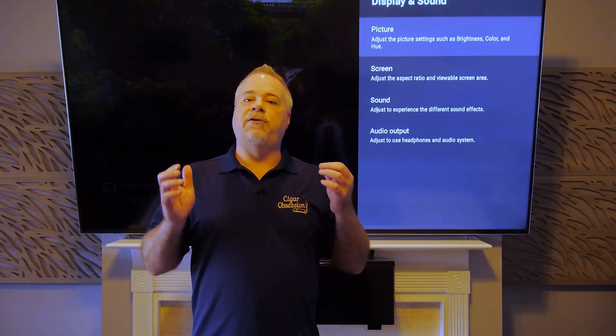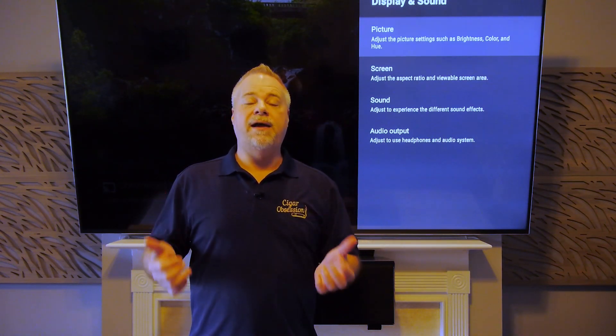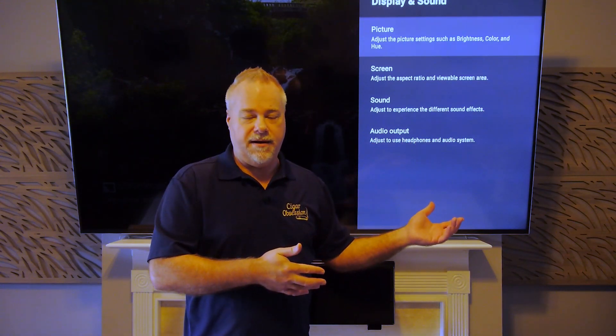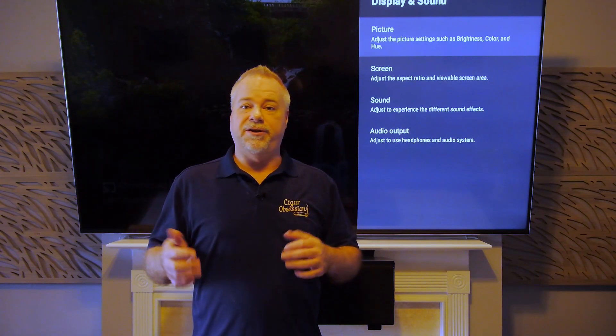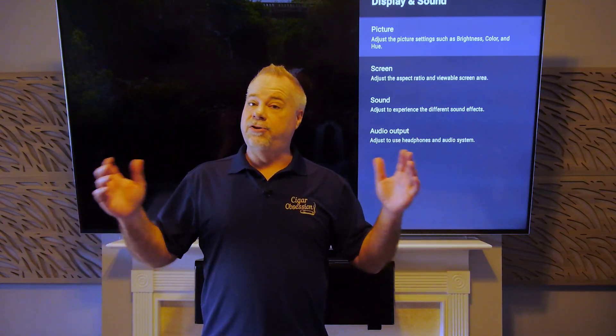It's going to depend on your exact situation — what settings you're going to land on for your best settings. These are mine, my opinion, based on how I watch it. I don't have a completely blacked-out theater; this is my living room. I do light-control it.